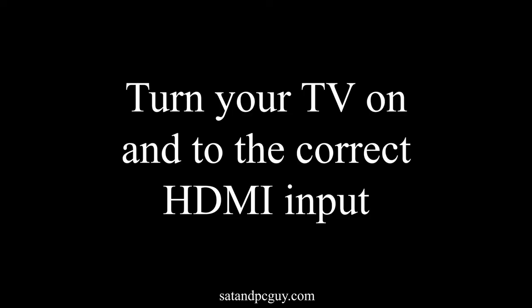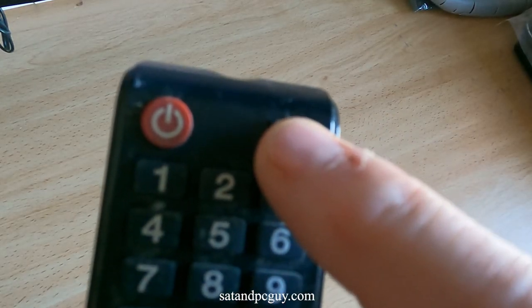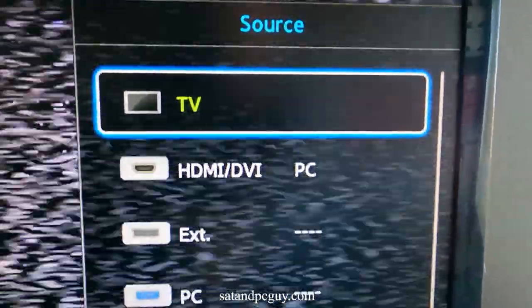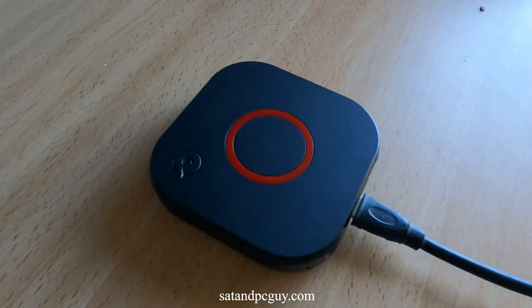We make sure that the TV is set to the correct input source for the MAG box. We then connect the power cable to the MAG box, which will then start to boot up, and you'll see the Infamia logo on screen.